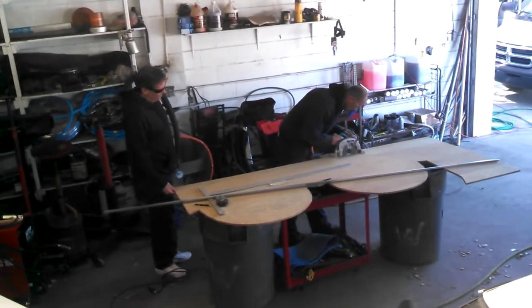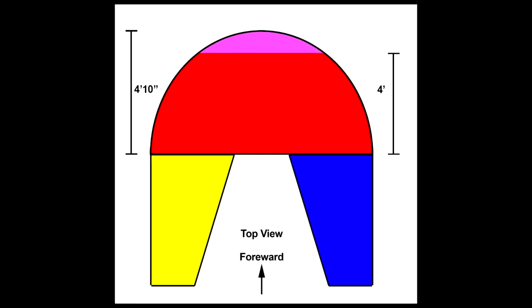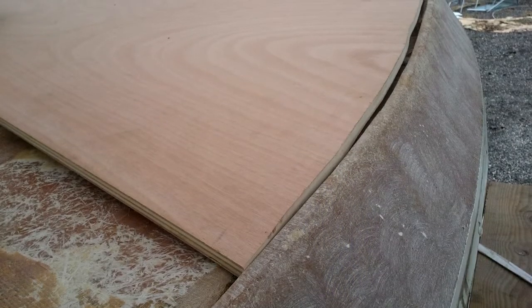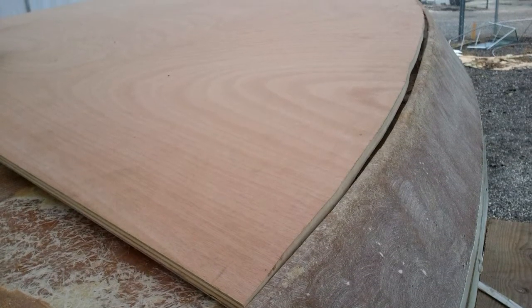We discovered a problem when we completed the press board mock-up. The tip of the nose is four foot ten inches from the base of the cabin, and as you know, plywood comes in four-foot wide sheets. Our only option would be to scab in a ten-inch wide piece to round out the nose and somehow retain the strength of the wood at this particularly vulnerable point. Our friends at Hood Distribution searched far and wide and tracked down a beautiful ten-foot long by five-foot wide piece of marine plywood. Now we can build the nose out of a single piece of wood, which will make it drastically stronger and the installation about a million times easier.